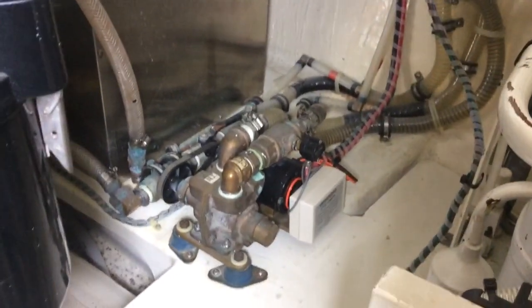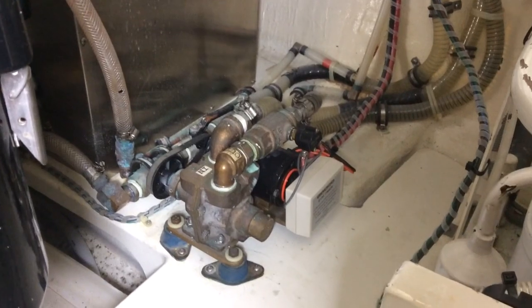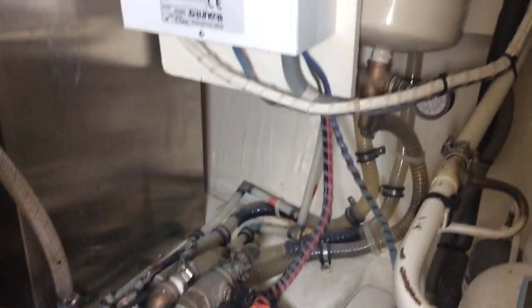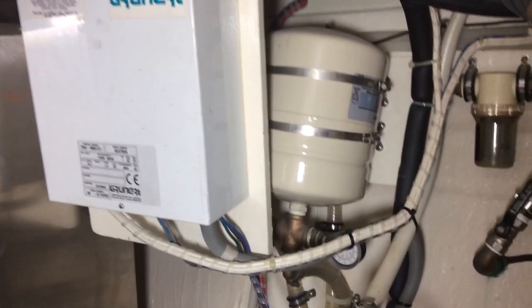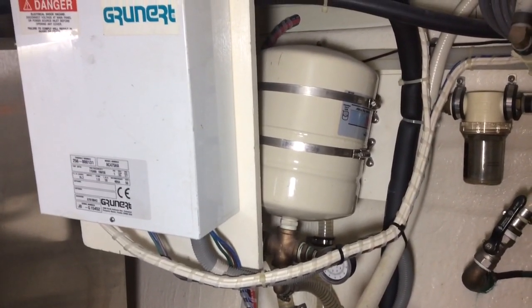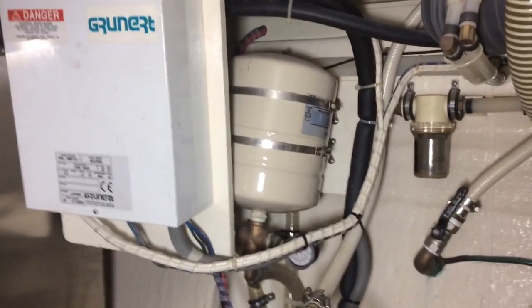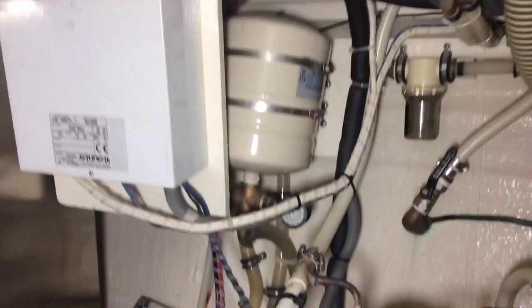Over here you can see a water pump. That's the potable water or drinking water pump that pressurizes the water going into that big tank over there. That's a bladder tank, or a pressure tank, or a reservoir, so that you don't have water pulsating coming out of the shower or out of the sink.